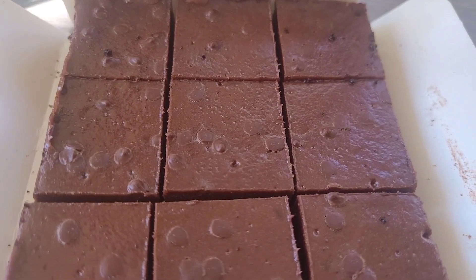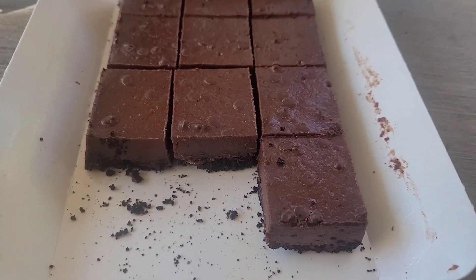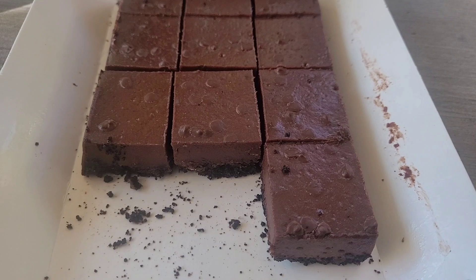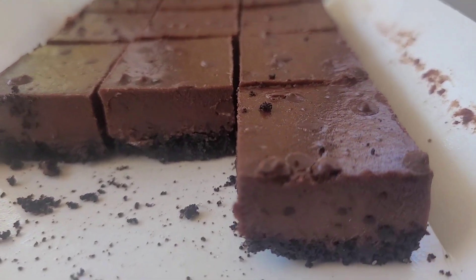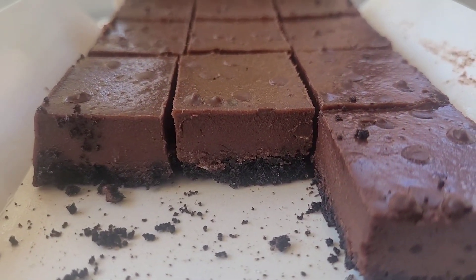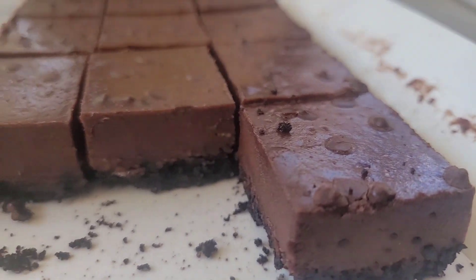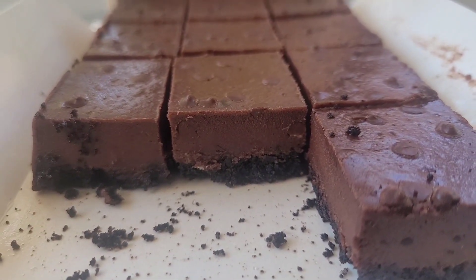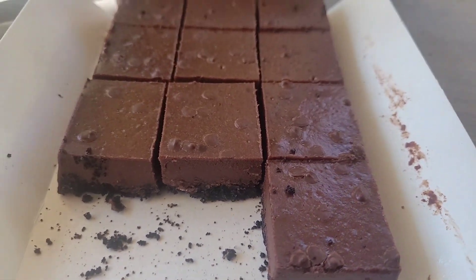This is what the cheesecake bites look like when you open them. You can see on the left and in the middle I had two pieces already because it's delicious — it is so good. This stuff is good.